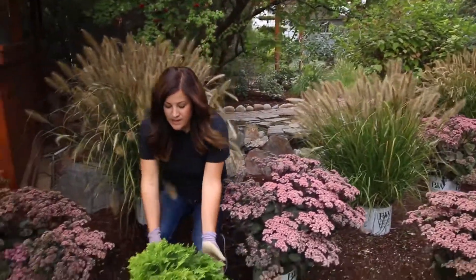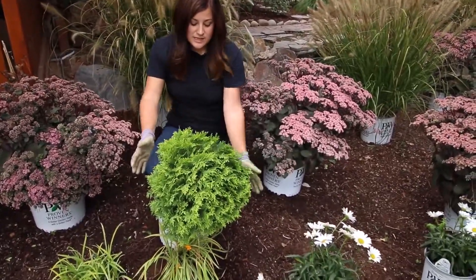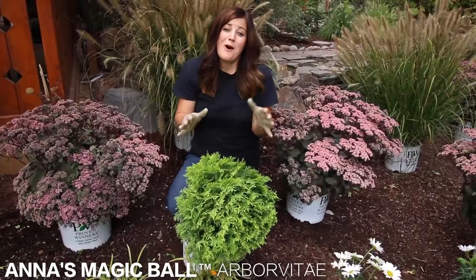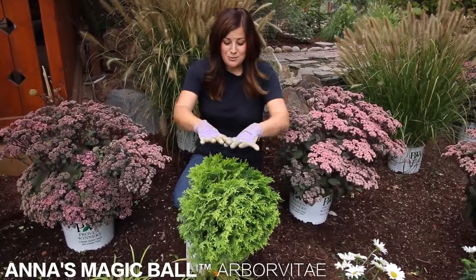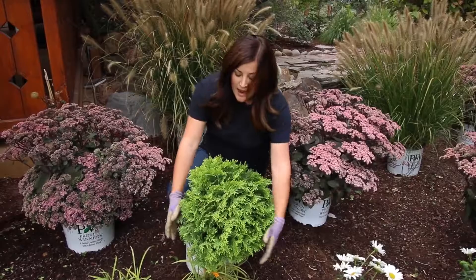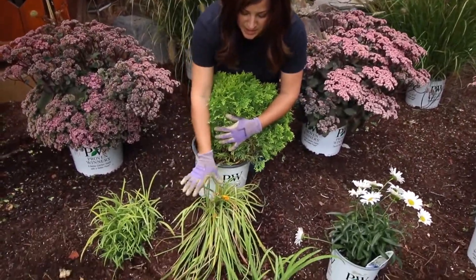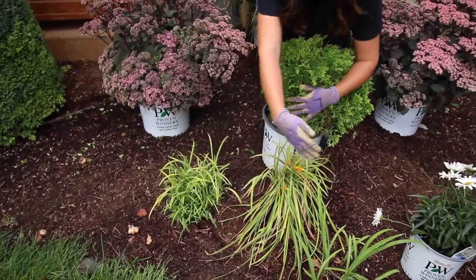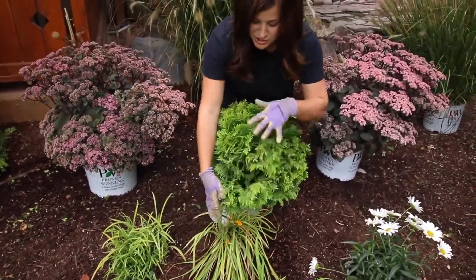I wanted another evergreen element in here, and this one is Anna's Magic Ball arborvitae. These ones stay really small, like 15 inches by 15 inches — a really sweet yellow accent right here. The daylilies that I kept, I'm actually going to move this one over here so I'll have a nice little drift of daylilies right in front, and then these two won't be competing.